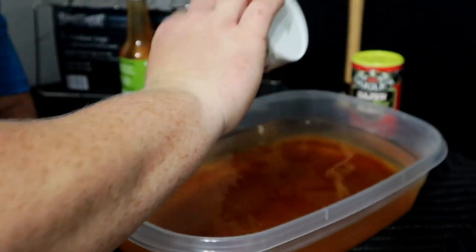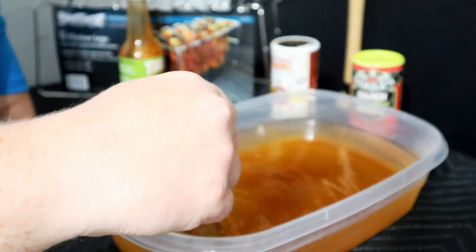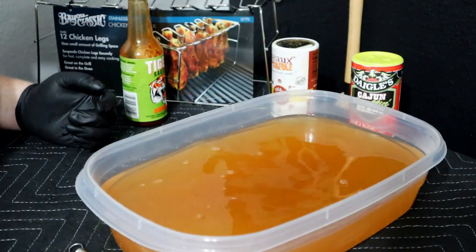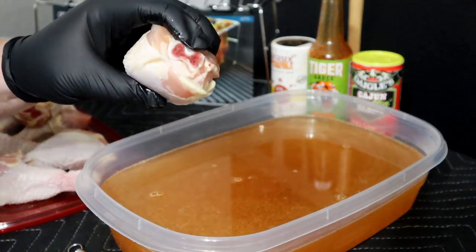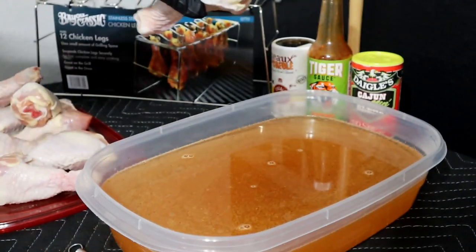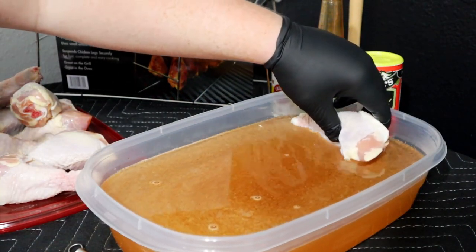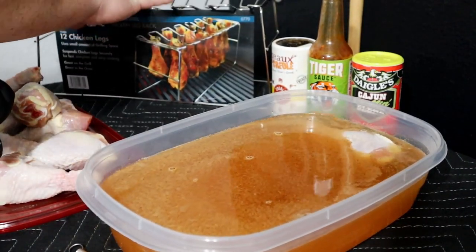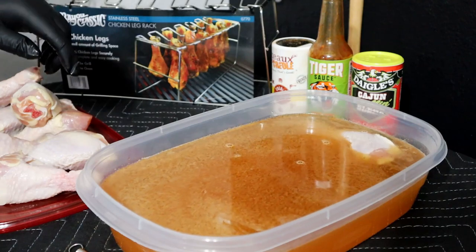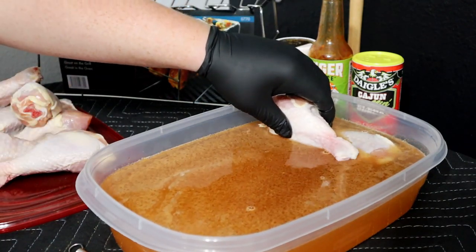I added some warm water to it so it should help everything spread around a little better. Whisk that up a bit. Now let's get the chicken in there — for today we're going to be using these beautiful legs, fresh legs, about the only thing you can find at the grocery store if you're lucky. The main reason I'm doing legs is because I got this Bayou Classic 12-leg chicken hanger. Don't know if it'll do anything at all, but I thought it'd be a fun way to cook.